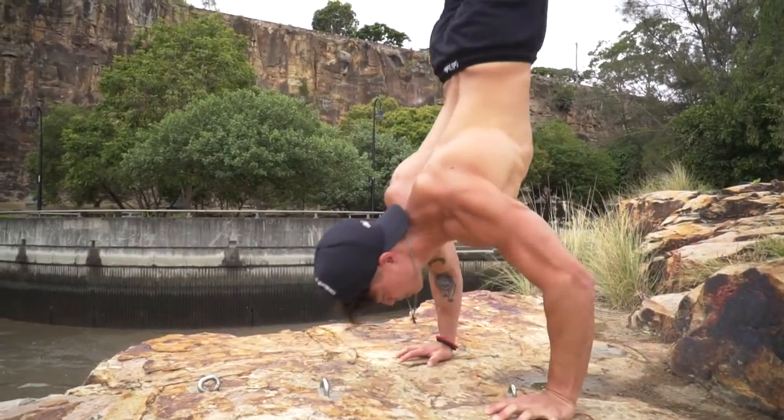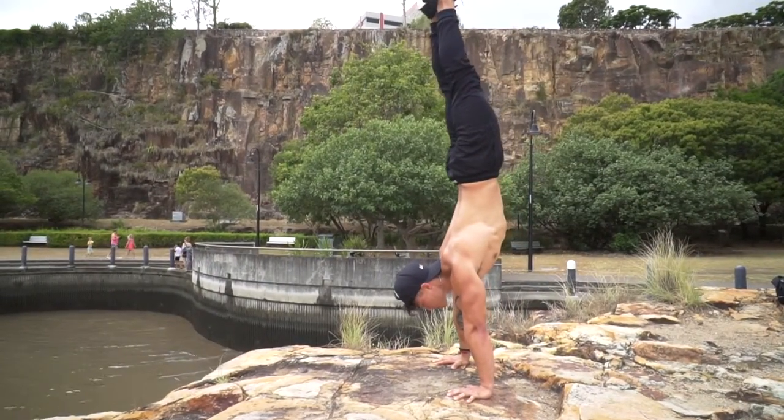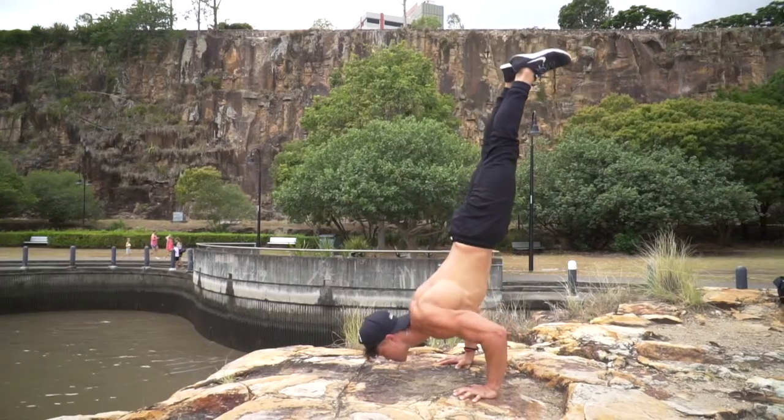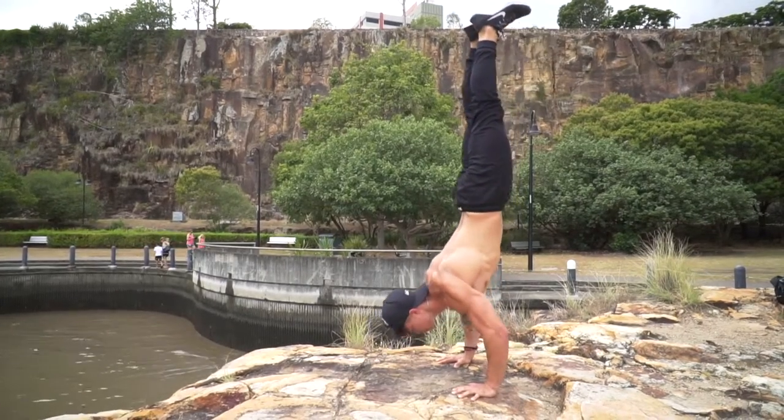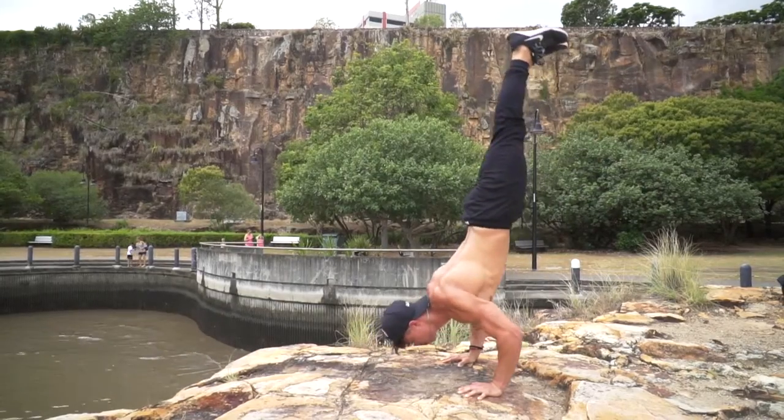As you come to the bottom of the push-up, it's really important to keep your core tight with a slight posterior pelvic tilt. Your glutes, legs and toes should all be engaged, and this will make sure that the bottom half of your body doesn't arc and you'll have more control.